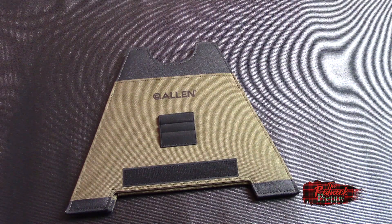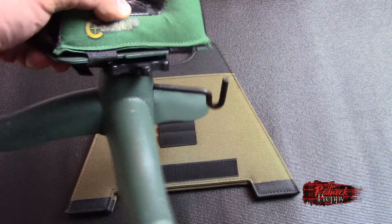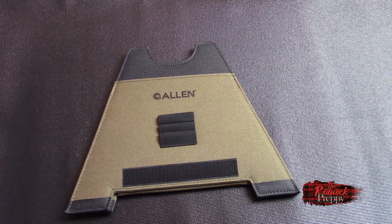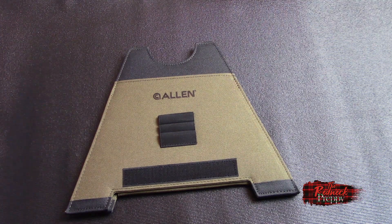So at the end of the day, would I recommend this? I'm going to be honest with you — I would still recommend using something like the Caldwell. It's a great gun rest; its weight and adjustability are its key selling points. However, if you're like me and you're looking to lighten up and you don't mind that this isn't going to last forever, I think the Allen Alpha Light Folding Gun Rest is actually a pretty decent solution. I intend on using this as my primary gun rest going forward.